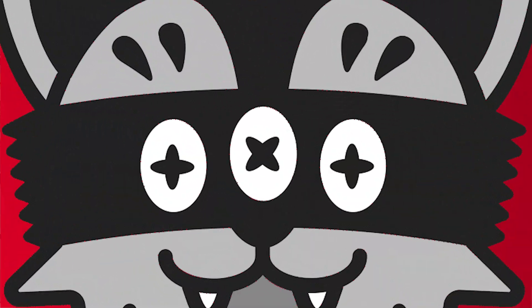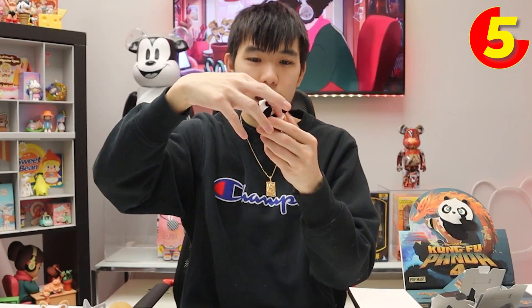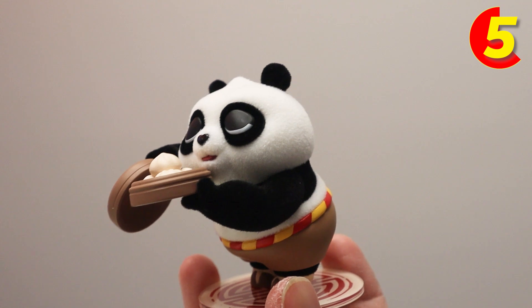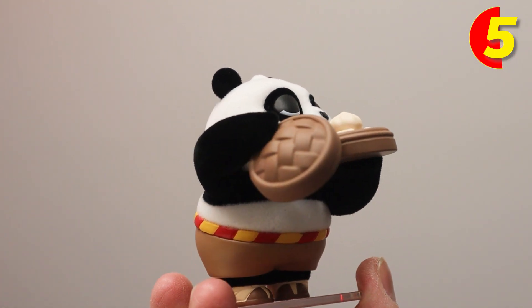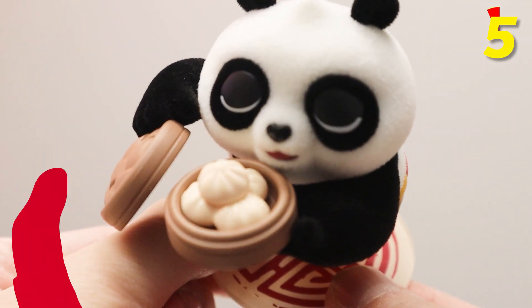So far we've opened four blind boxes — we got five more to go. Blind box number five, three, two, one — and we got Po again. I think this is the one where he's sniffing the dumplings. You put Po on just like that. He is very cute — look at him, he really wants to eat those dumplings.